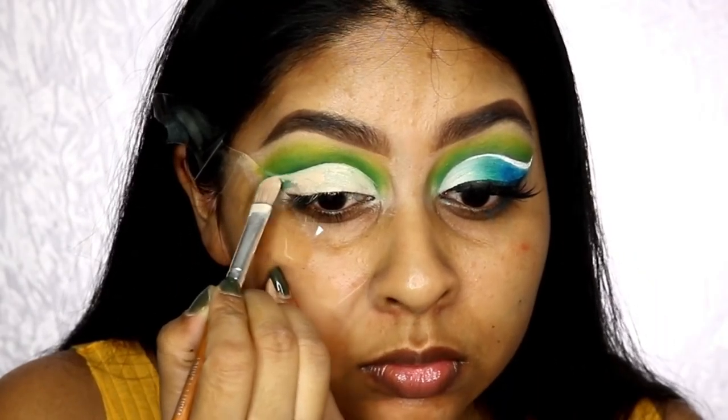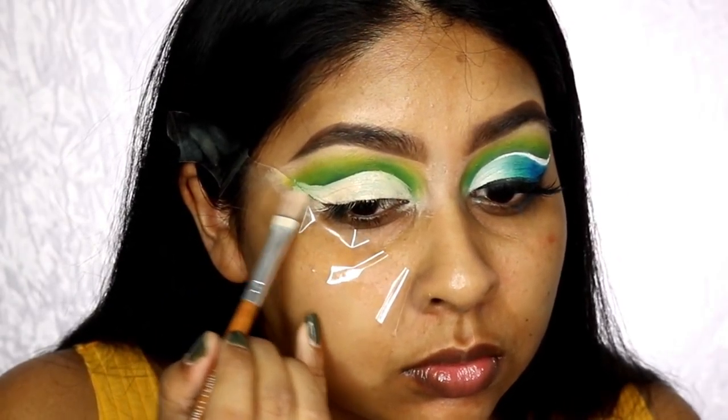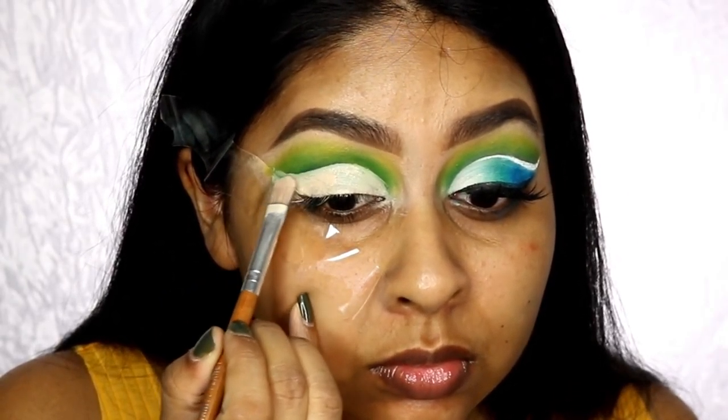Obviously this is cut up — I did take longer to do this, it's not that quick. Just take your time and you'll get it right, and if you don't get it right the first time, just practice. Practice makes perfect!